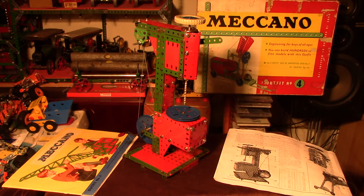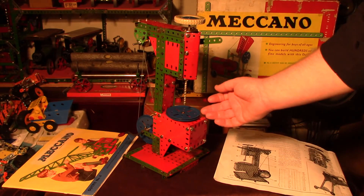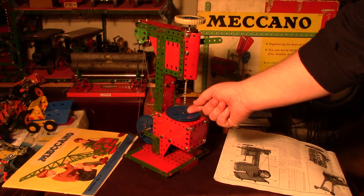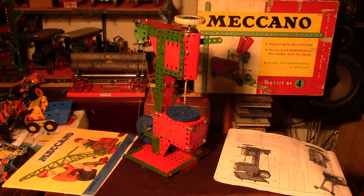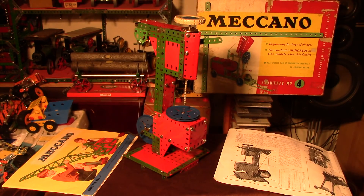I also have another idea: the base currently doesn't move, so I may modify it so I can unlock and raise or lower it, giving the model more features like the real thing. We'll try drilling some balsa wood at least — it's just a bit of fun to show that it actually would work. Let's hope it does. Bye for now.